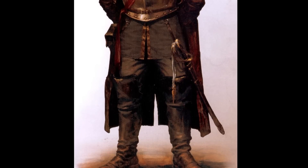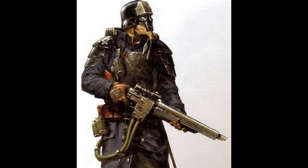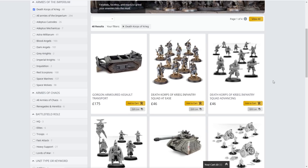The Death Corps of Krieg are probably among my favourite factions in 40k. Their grim, historically inspired aesthetic perfectly encapsulates what it means to be a regular human soldier in the 41st millennium. But collecting these awesome looking miniatures does come at a price. A regular 10-man infantry squad will set you back £46 or $72 for my microwave-using cousins across the Atlantic.